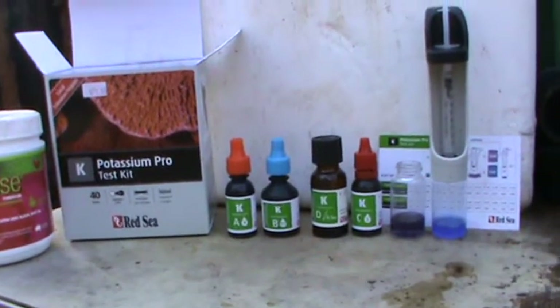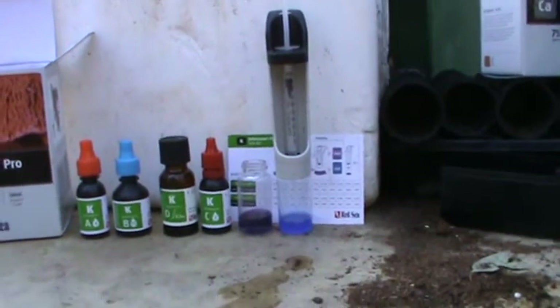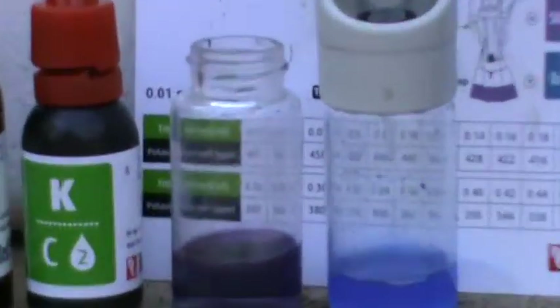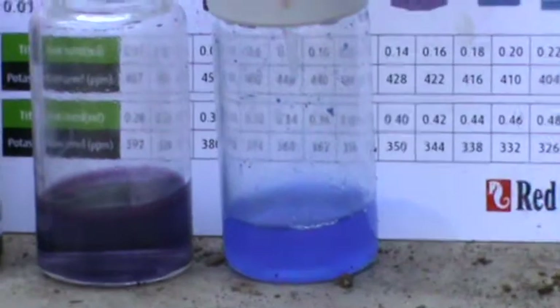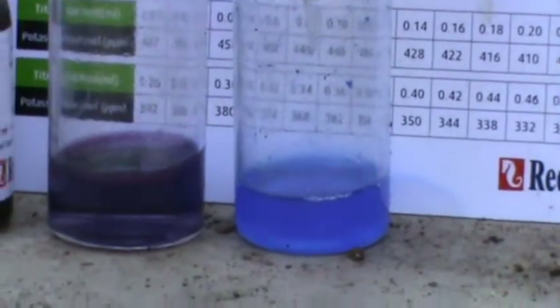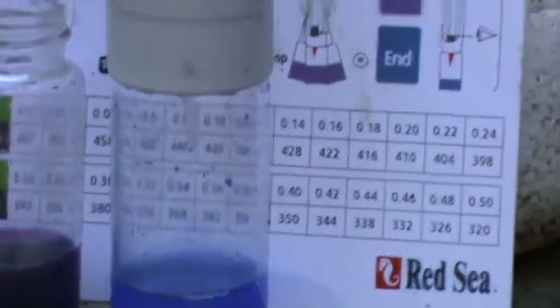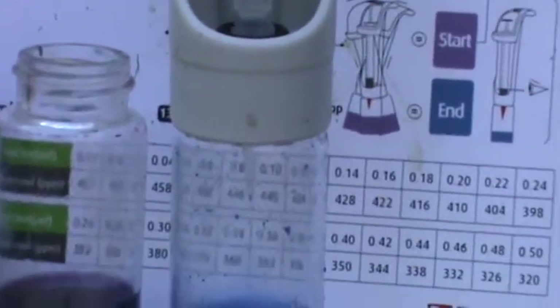The bottle on the left is your start colour, and the bottom of the bottle on the right is your finish colour after you've added the tri-ration. There is the colour chart.